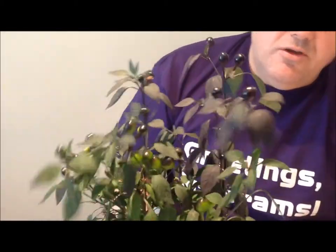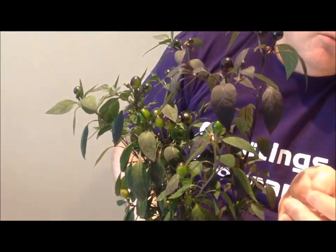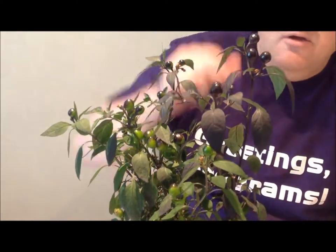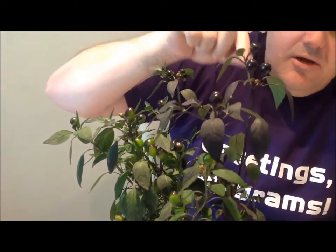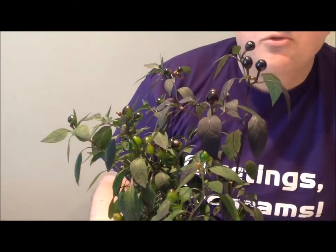The key features are: obviously, they have black leaves — these ones aren't too black because there's not much sun at the moment, but they turn genuinely black in the sun. They have black chilies that turn red. And it's just a very nice, delicate little houseplant.